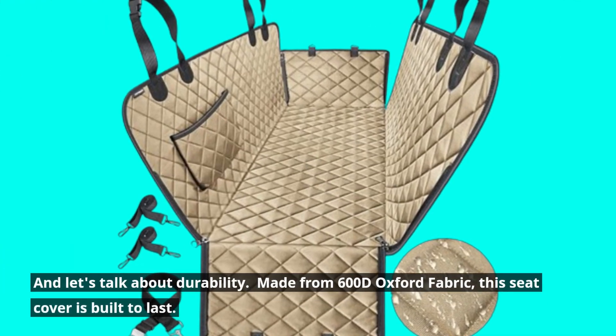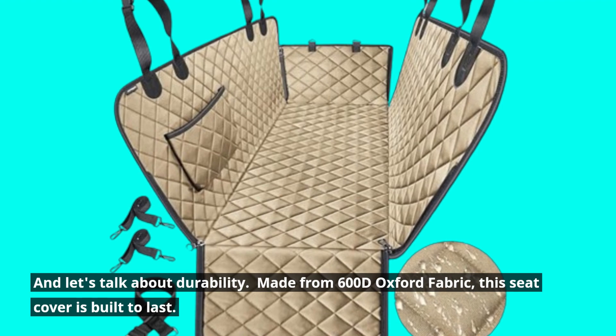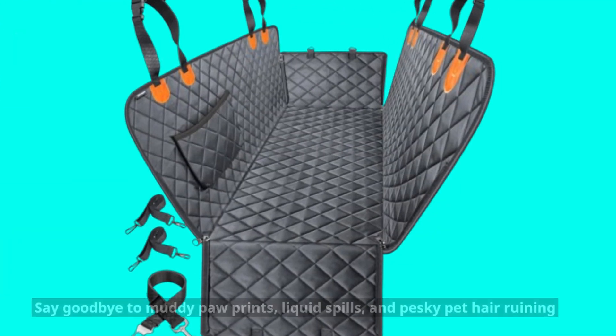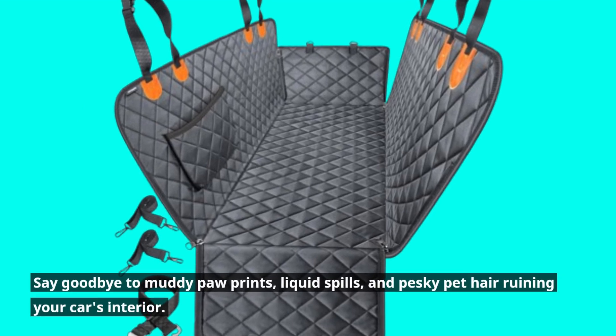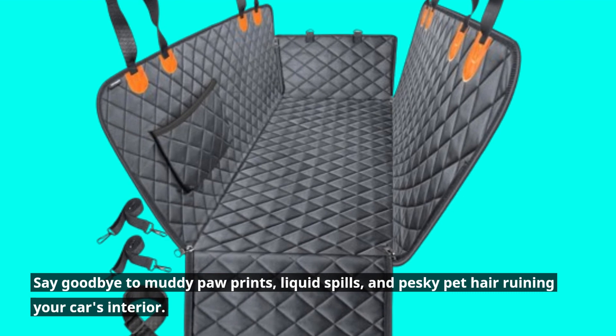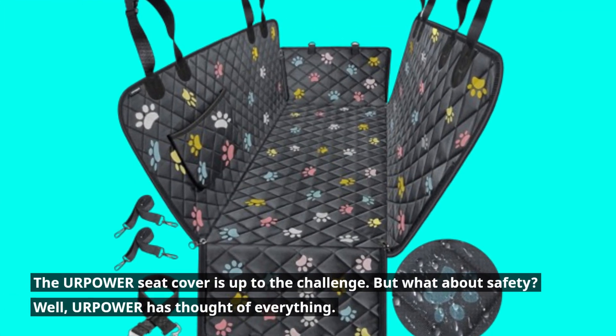And let's talk about durability. Made from 600D Oxford fabric, this seat cover is built to last. Say goodbye to muddy paw prints, liquid spills, and pesky pet hair ruining your car's interior. The Your Power Seat Cover is up to the challenge.